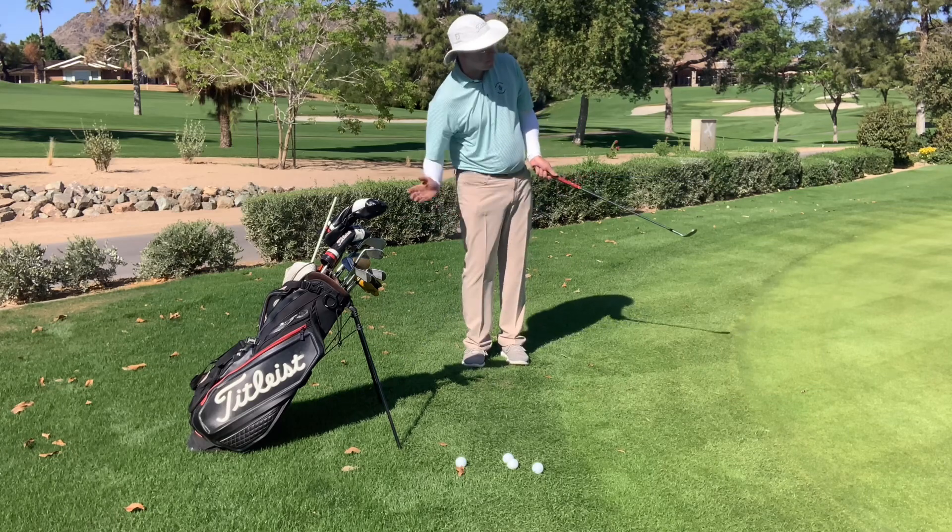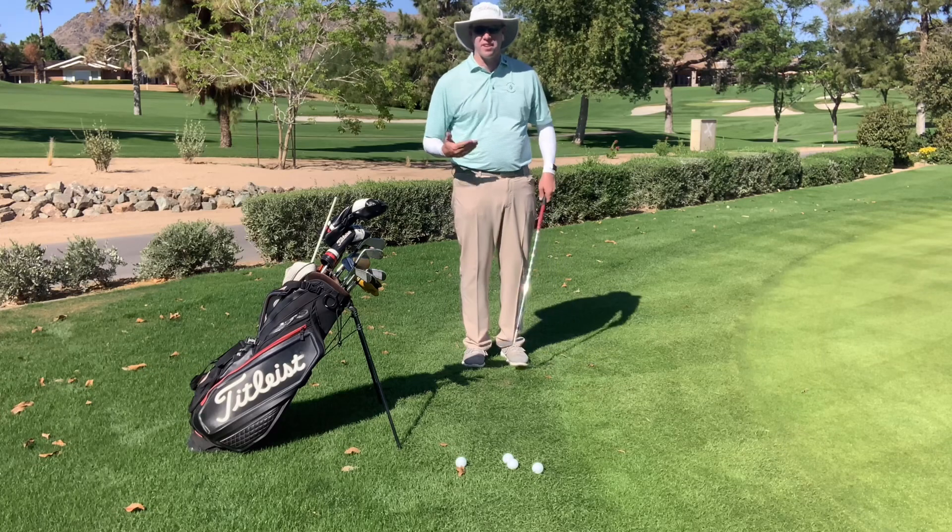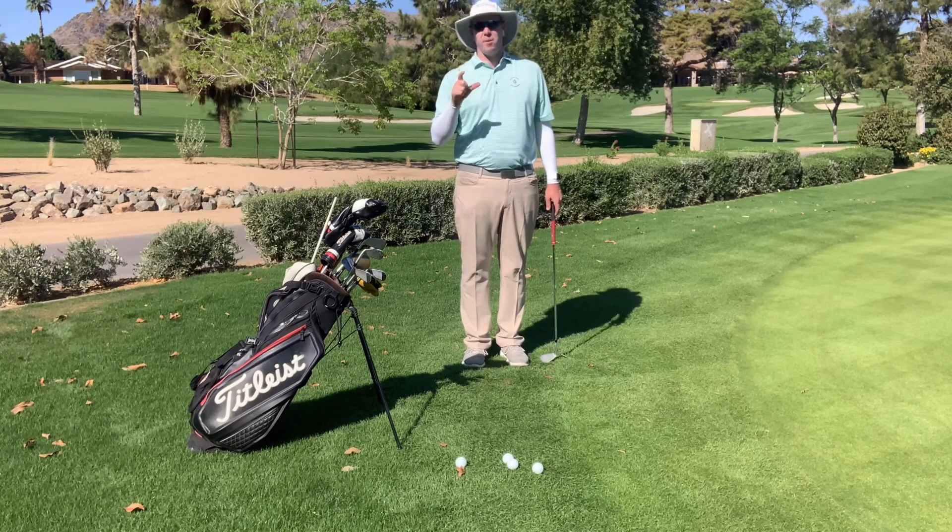As you can see, I just clipped it just beautifully off the grass there. I didn't get stuck in the dirt at all. I think this is going to help your game out a lot.